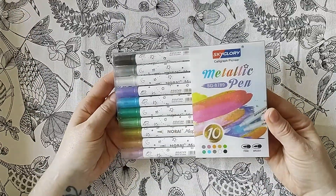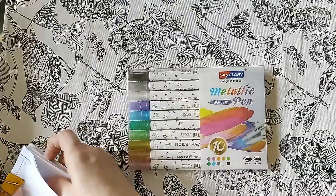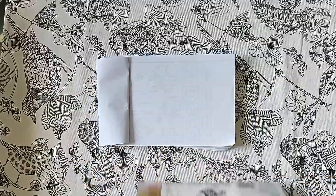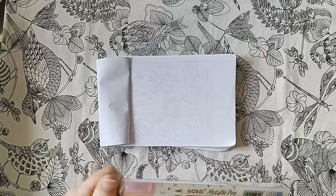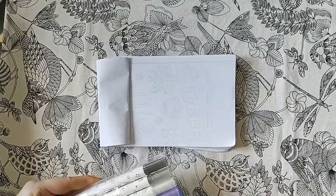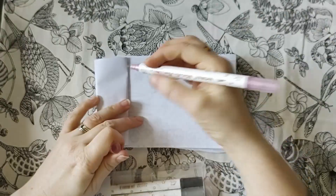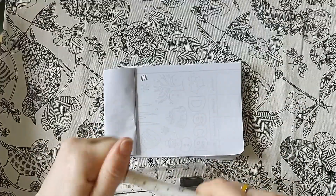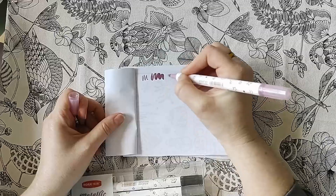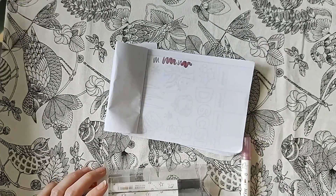I've got these metallic pens, so let's have a go with these. Let me grab some scrap paper to have a play. I haven't tried these yet because I've been away. One end is fine tip and one end is brush tip. This is the fine tip — that's a really nice color. I hope you can see it. I've used these sorts of things before and they've just been terrible, but this looks good.